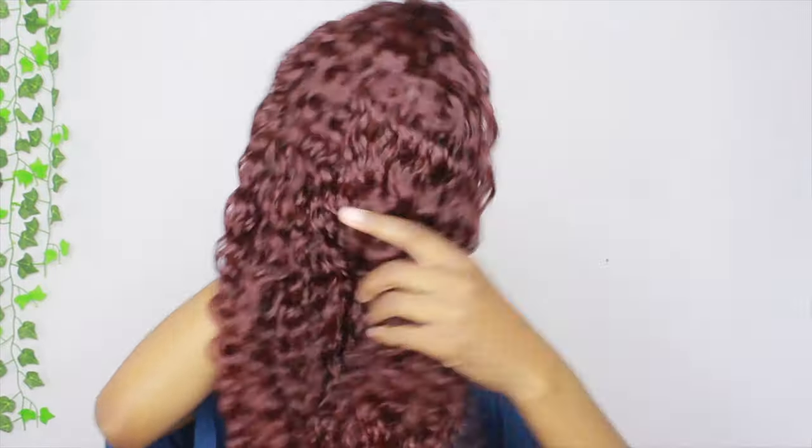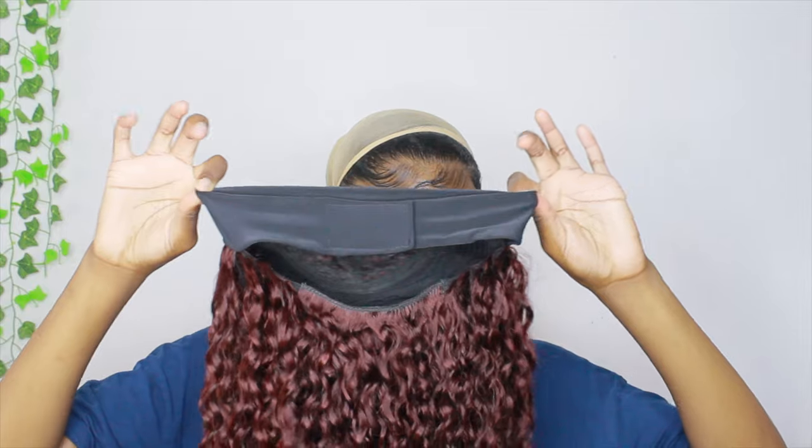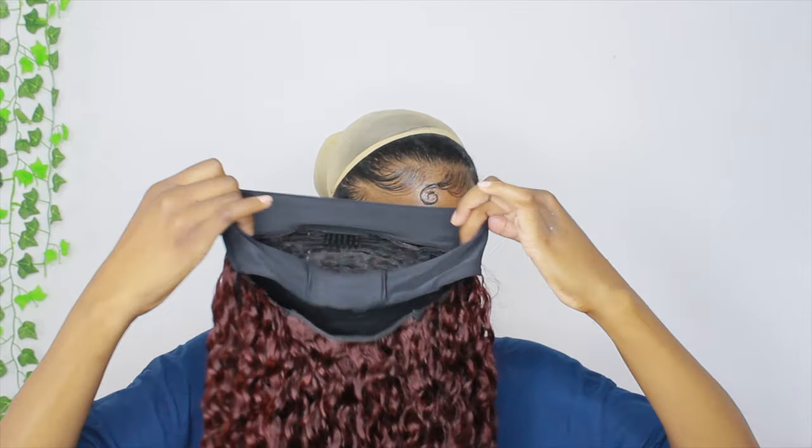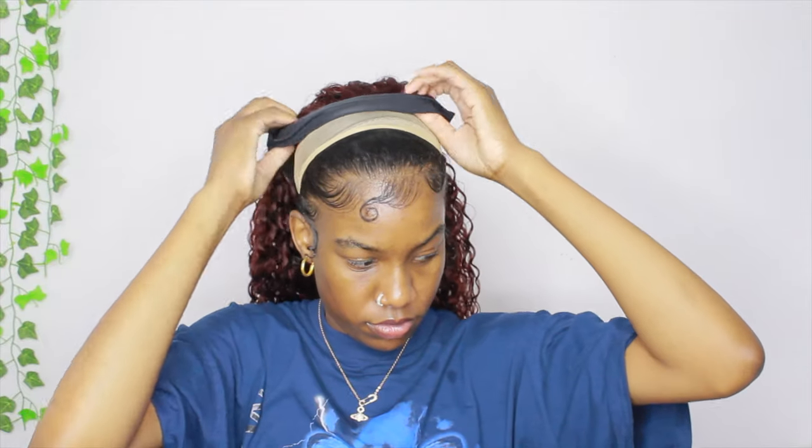The other headband is like a tropical print. This is what the wig looks like once I took it out of the packaging — it's burgundy all over, it doesn't have black roots. It's not black roots fading into burgundy ends, just all burgundy. It's curly, has a little velcro in the back, and clips in the front and back.